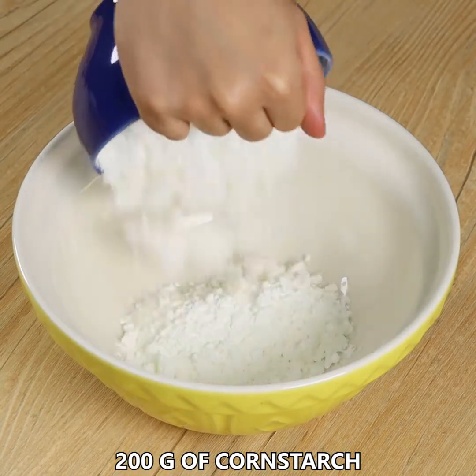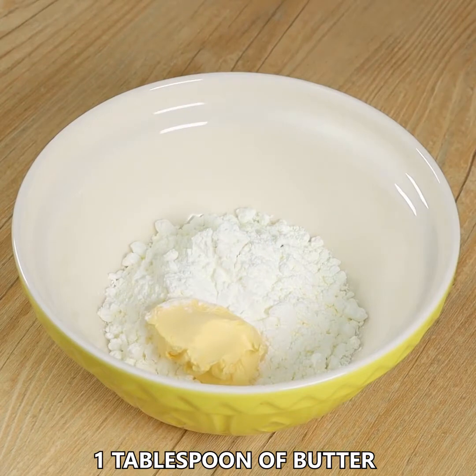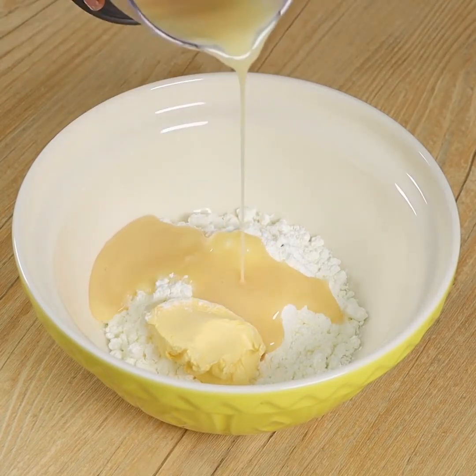Let's start by adding in a bowl 200 grams of cornstarch, 1 tablespoon of butter, and condensed milk gradually until it turns into a dough with the desired texture.